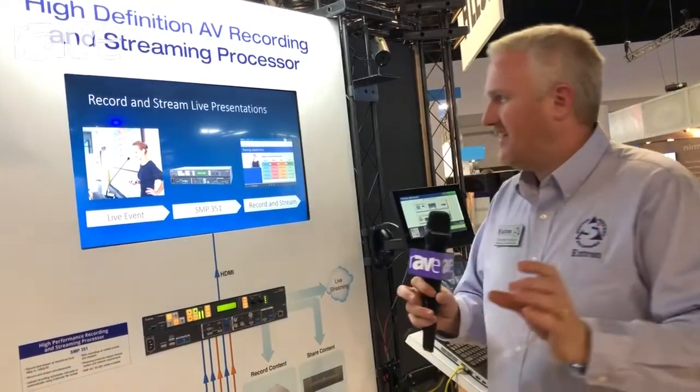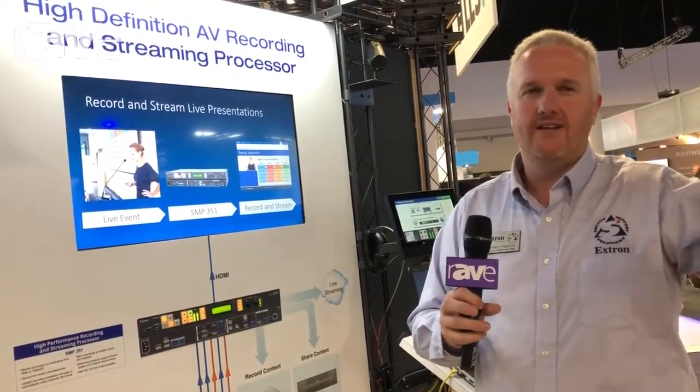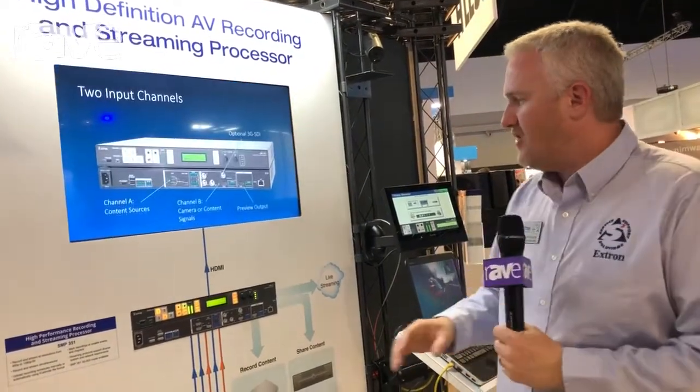It could be something like a 266 by 120 window, just allowing someone to monitor that room and that everything's working fine. One of the unique things about this unit is that we'll stream and record simultaneously — you don't have to set it up for one or the other, and you've got full control over both of those things.